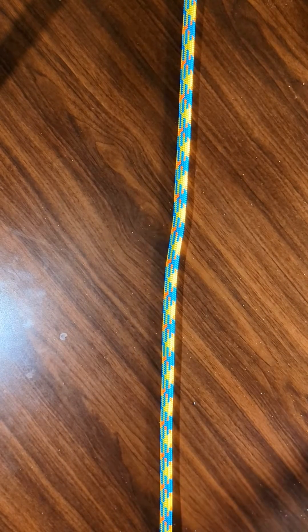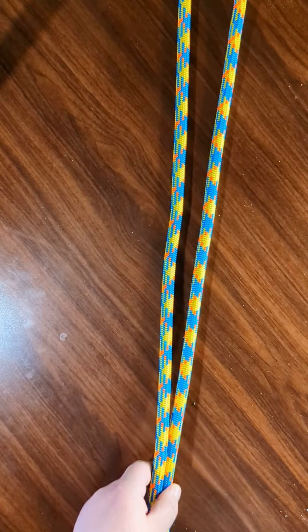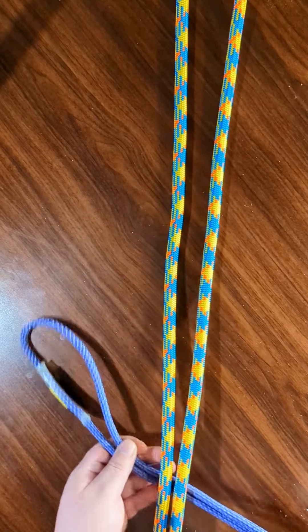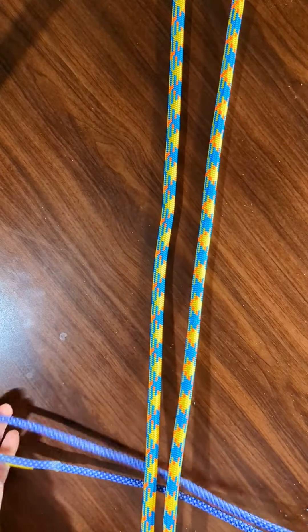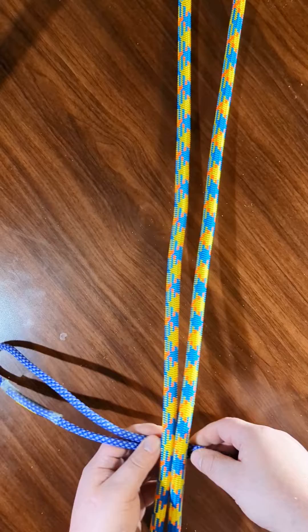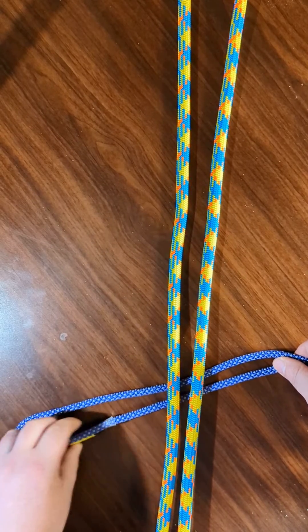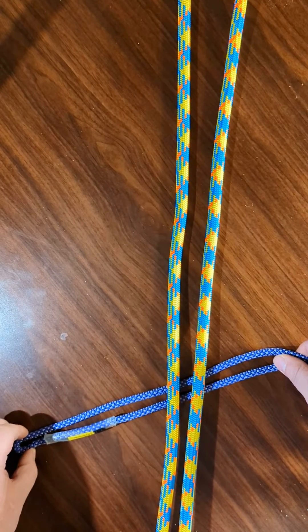I'll show you how to tie it one more time. Since it can also be tied in doubled rope, which is great for arborist use or even for rock climbing, this is good to know. Once again, the connection is off to the side on the bottom, giving yourself enough room for your carabiner.